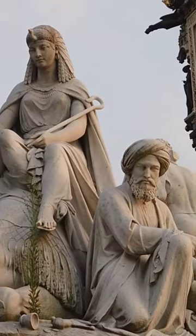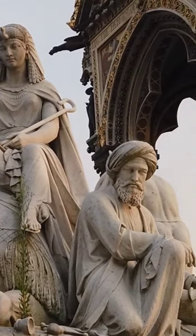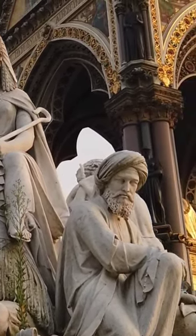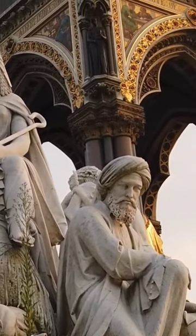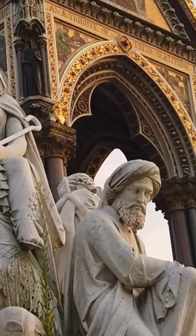It stands over 50 meters tall and is adorned with beautiful sculptures and intricate details. The monument itself is made of brick and steel, and the sculptures are made of bronze and marble.